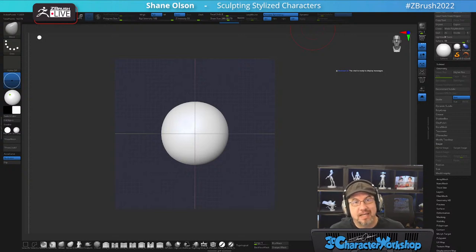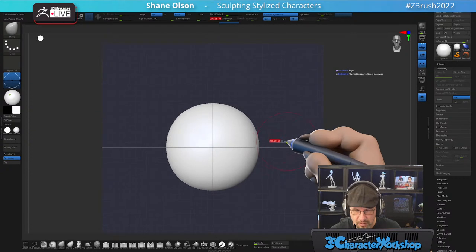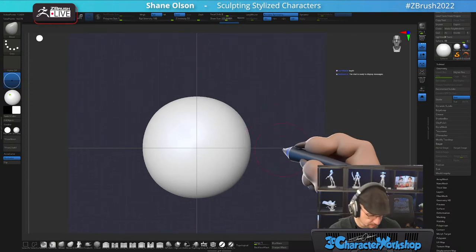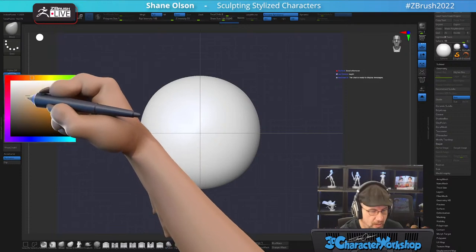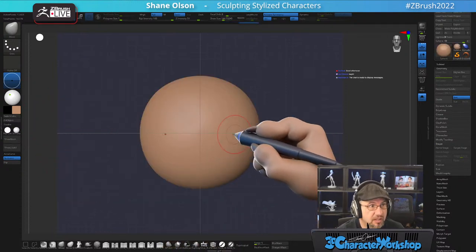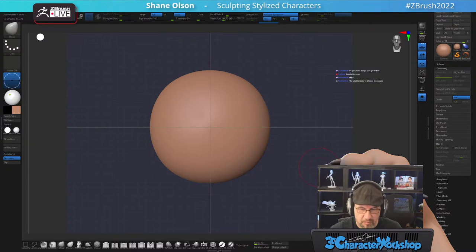Hi, hello and welcome to another Monday live stream. My name is Shane Olson and today we're going to be sculpting another mystery character and we'll see how it goes. So welcome, welcome. Hope you're all having a wonderful day. Let's just get started here. I'm going to start with kind of a skin color, maybe more red. There we go, a ball of skin.